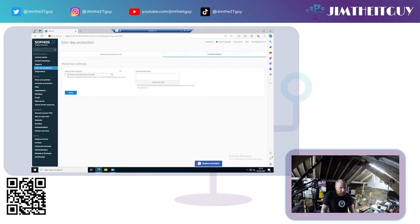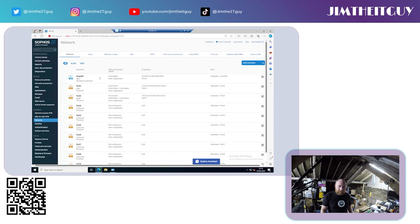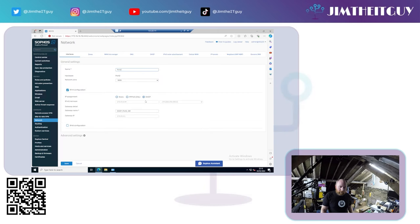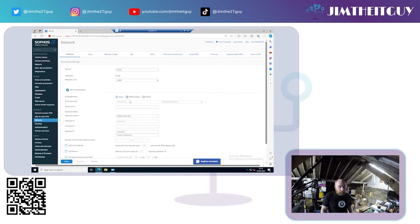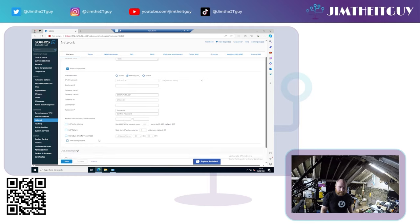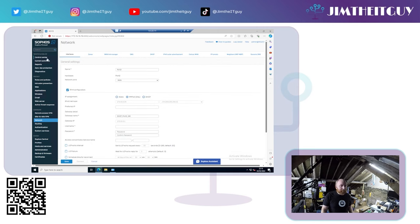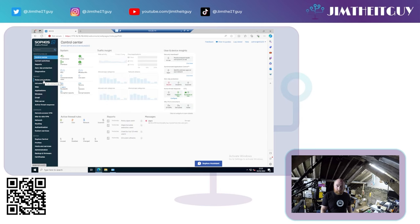Zero-day protection should be on by default. If you need internet access set up and you don't have a static IP or DHCP for your connection, go into Network on the left-hand side. This brings up all your interfaces. Go into your current WAN interface and you'll see the option for PPPoE — you can change the WAN port, put in your username and password details, and if required, add a VLAN tag for VDSL. That will get you online and working.